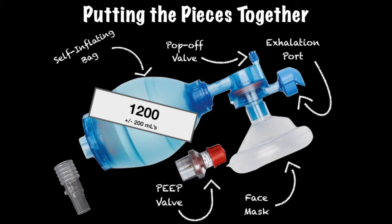The PEEP valve is an underutilized tool that can be added to a BVM, providing positive end-expiratory pressure, or PEEP. Able to be adjusted from 5 to 20 cm of water, not only does this accessory assist with oxygenation, but it prevents absorptive atelectasis and can be utilized for pre-oxygenation and nitrogen washout when used prior to RSI.